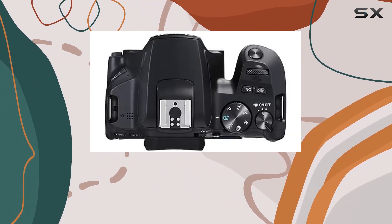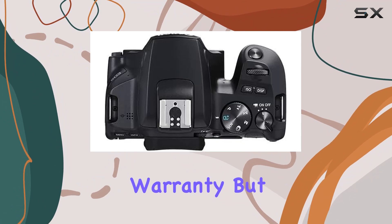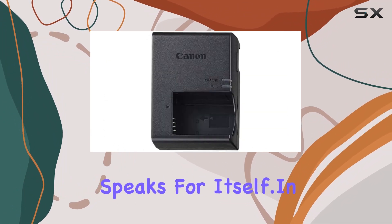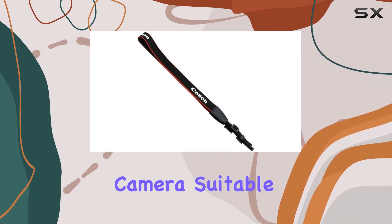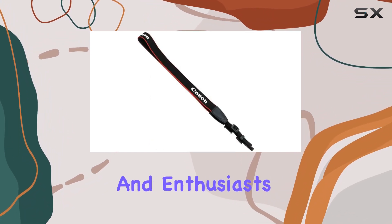Keep in mind that this is the international model, lacking the manufacturer's warranty, but its performance speaks for itself. In conclusion, the Canon EOS Rebel SL3 is a versatile and user-friendly camera, suitable for beginners and enthusiasts alike.